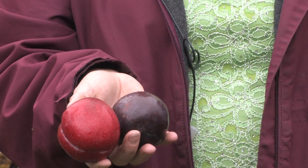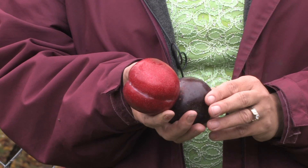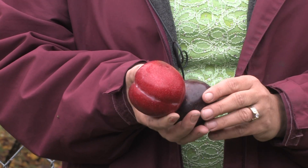Plums are easy to grow, just like an apple is easy to grow. As long as you plant them in a full sunny spot with good drainage, they'll grow really well for a lot of years. The easiest way to grow plums is to buy them by root stock — get them in a pot already growing and just plant those right into the ground and they'll grow immediately.